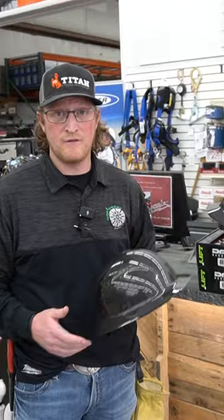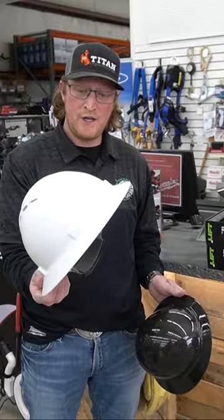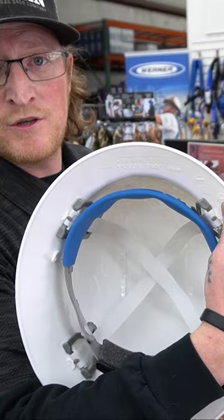Your standard plastic hard hat is heavier, it's cheap — 20 bucks — but it's going to break easy, and it times out. OSHA's going to come up to you and ask you when you bought your hard hat and tell you to get rid of it.